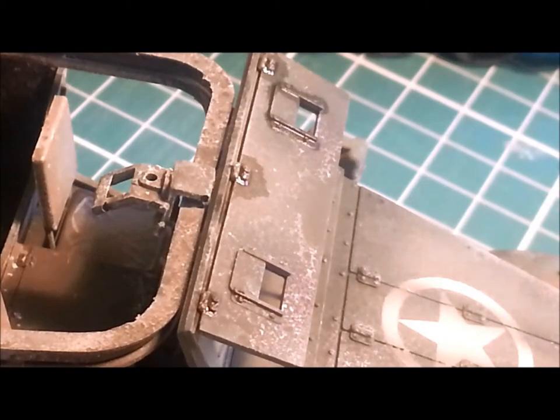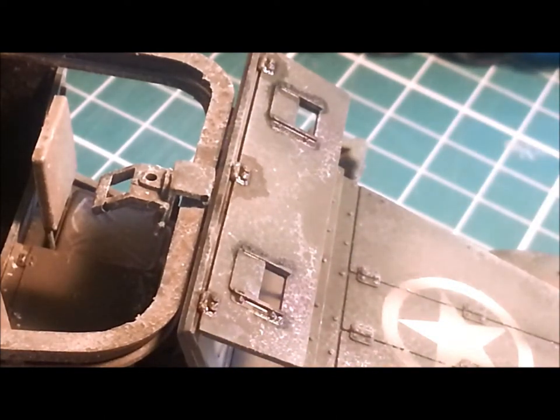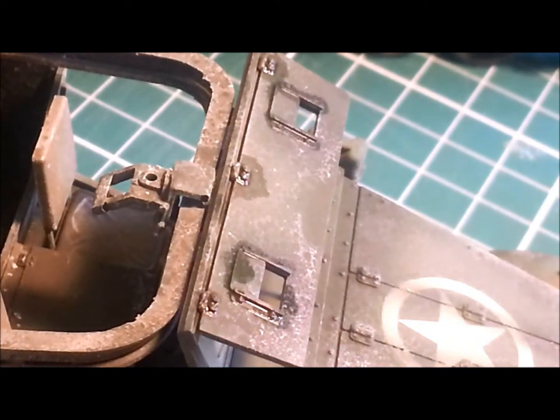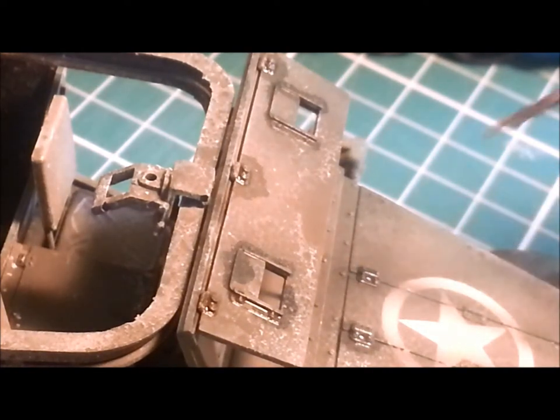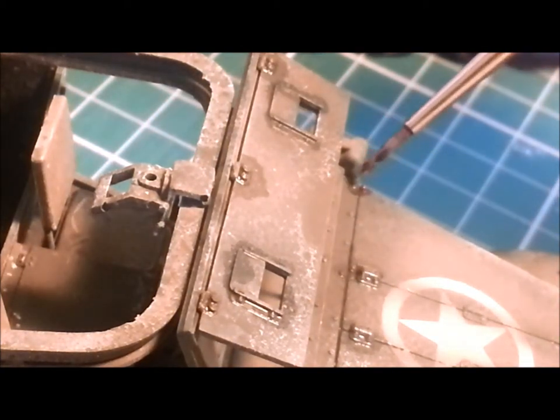A bit thick still, but you get the idea. You can see how the wash is really bringing out the details of all these raised nuts and bolts. Once this dries off, it's just going to make it stand out even more. And if it leaves weird little evaporation marks, it's just extra wear and tear and grime — it's not a bad thing. You can see the sort of consistency — that first one was just way too thick. You really do want it to just soak into those lines.